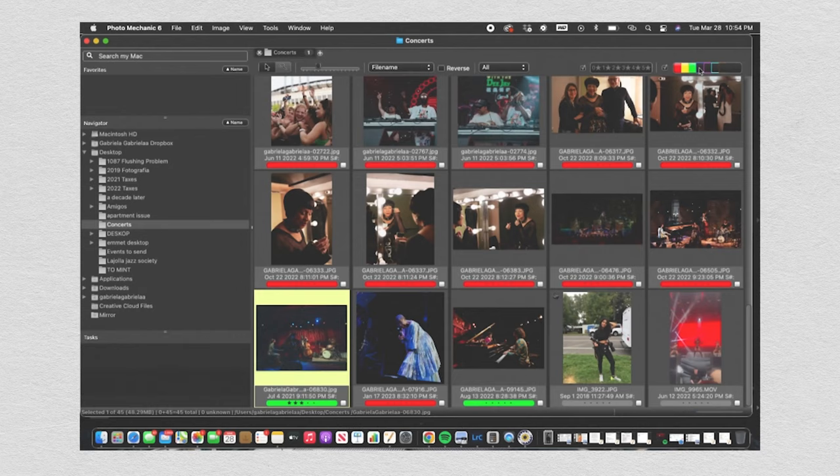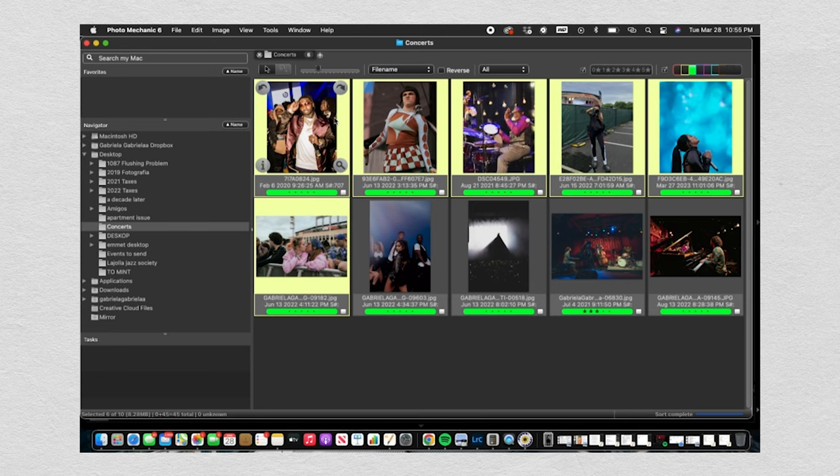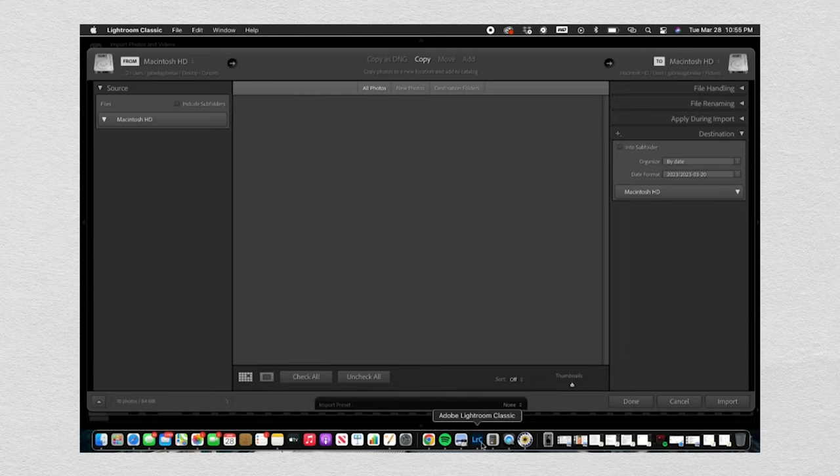Tip number five is post-processing. It is so important to make your selects super quickly so you can edit your photos — people are waiting and eager to post them, and that could be a huge boost for you. My friend recommended Photo Mechanic — it's a great program that lets you make quick selects, export them into Adobe Lightroom, quickly make your edits, and share them with the correct metadata: the artist's name, your name — so they can share those photos as quickly as possible. How amazing would it be if someone you love working with posts your photos, credits you, and then your life changes.